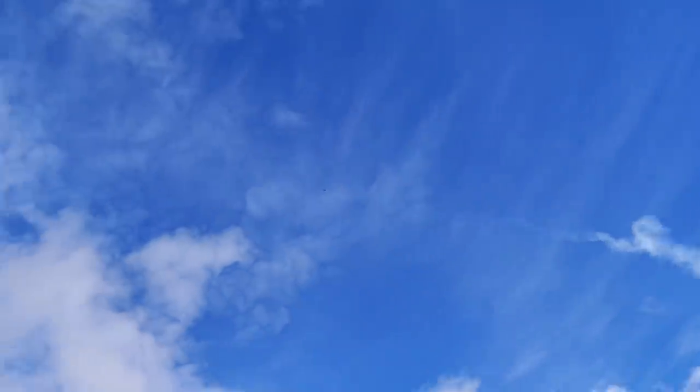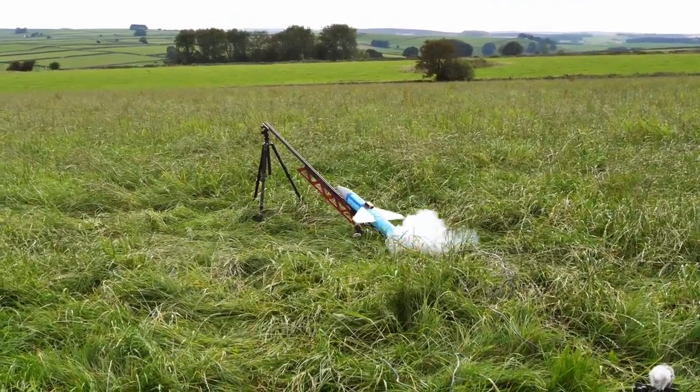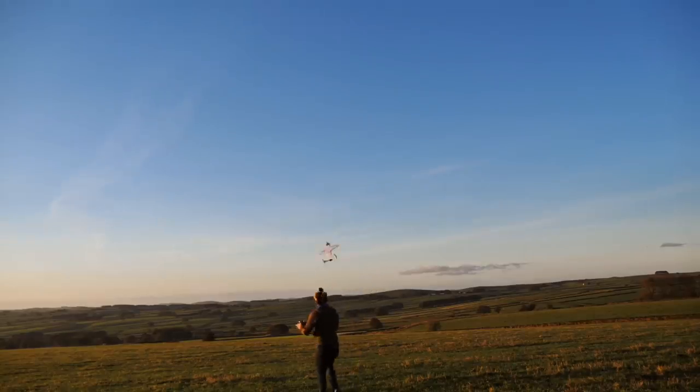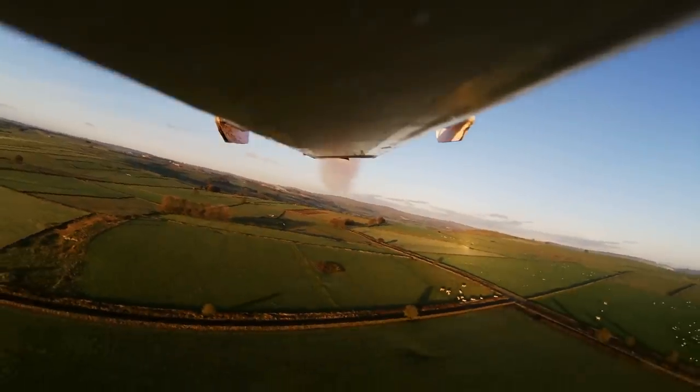In the past, I've experimented with a couple of different rocket plane designs. One I launched from a ramp. Another I flew with an electric motor before igniting a rocket motor in the tail. I'd like to develop this rocket plane program further with the much larger engines I now have available to me.